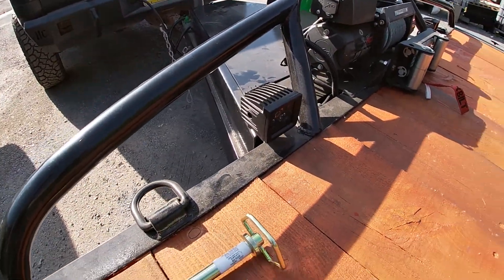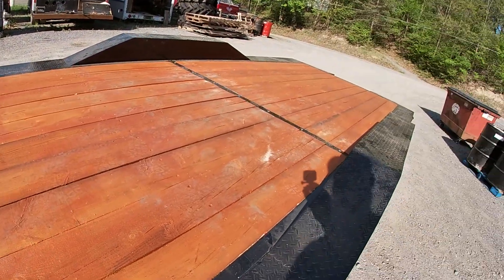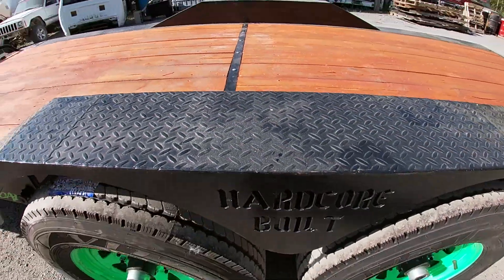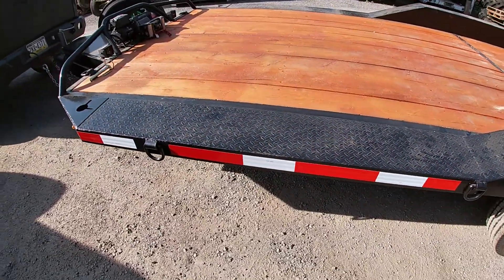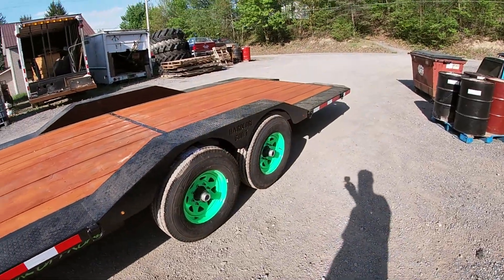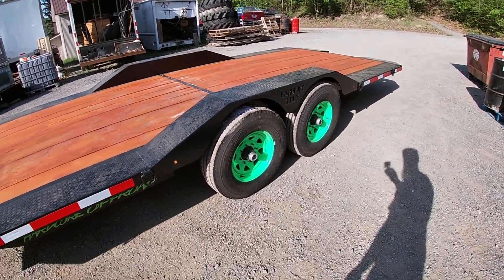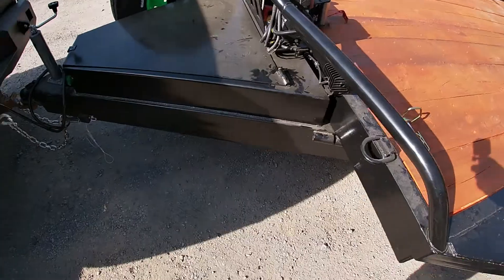We have LED deck lights to light it up. Real heavy-duty solid fenders — we can drive right up over. It is a little steep once we get it up to drive over a fender, but anything big enough and wide enough should have no problem driving over the fenders. And if we do have issues, we can always hook the winch up. It is hydraulic tilt.